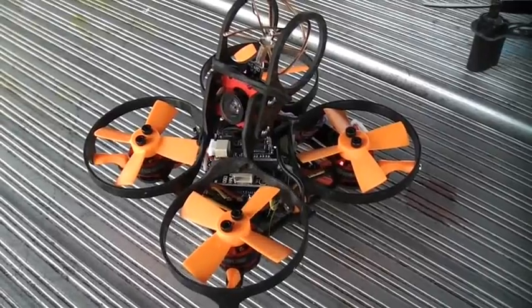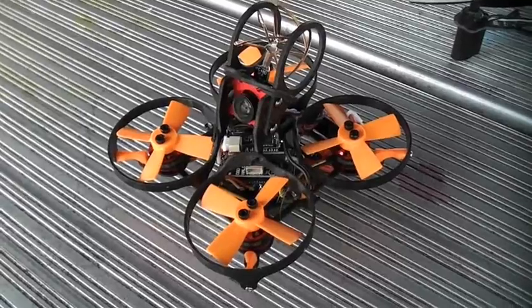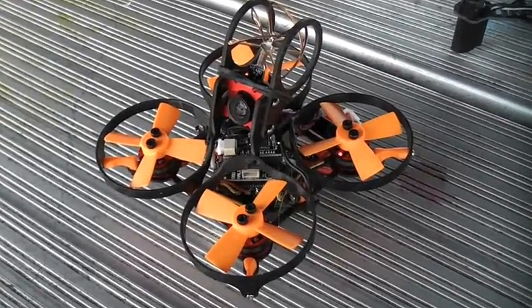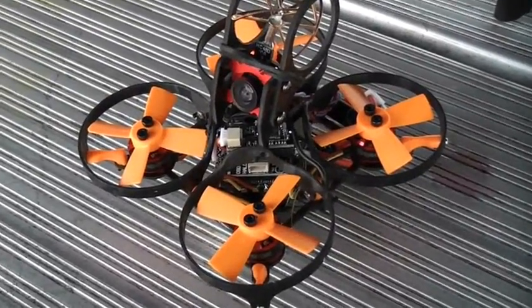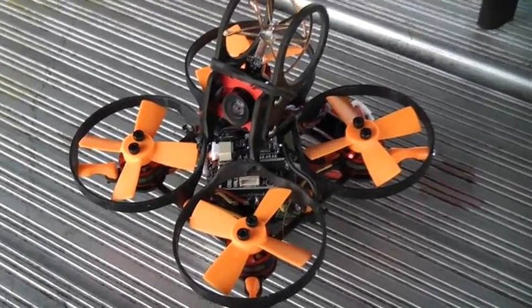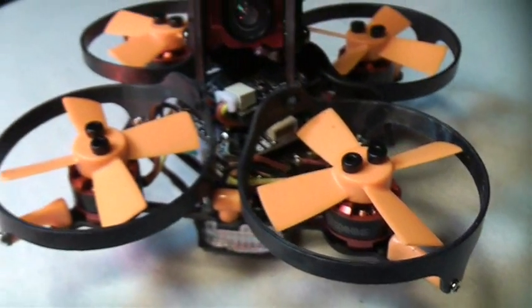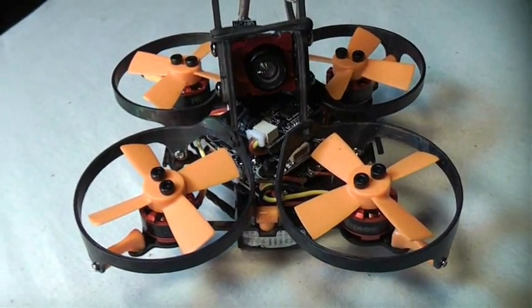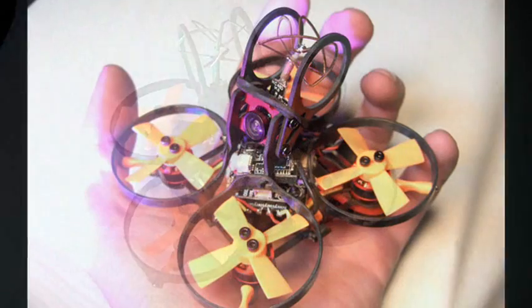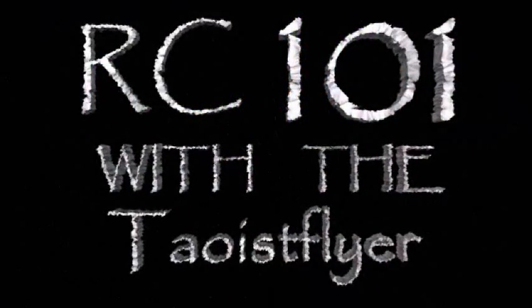You can pick one of these up on banggood.com. Definitely a good flight experience. I think they have really done their homework on these FPV racing drones. As always, we appreciate you guys tuning in to RC101 with the Dallas Flyer. Don't forget to subscribe and stay tuned for more. I'll see you next time.